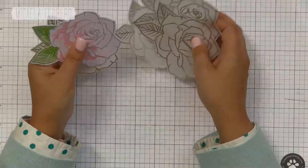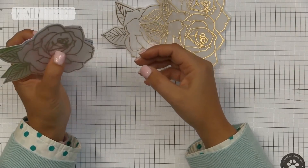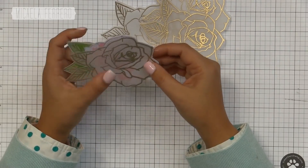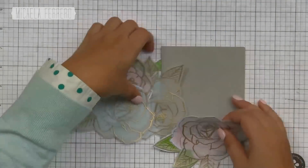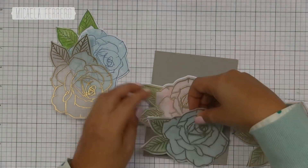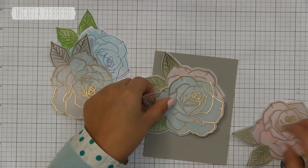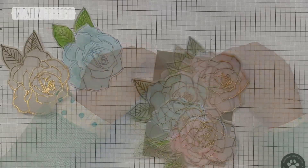La flor de vellum va a ir encima de las flores pintadas — queda súper delicada, muy femenino el efecto. Me parece que va perfecto con este color gris de base de tarjeta. Vamos a jugar un poco con estas flores para acomodarlas en una composición armónica. En vez de cuatro voy a usar tres: dos rosadas y una celeste.